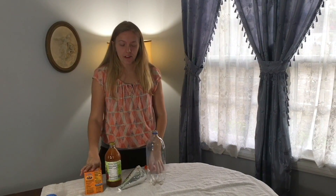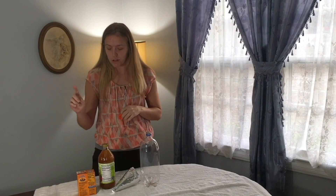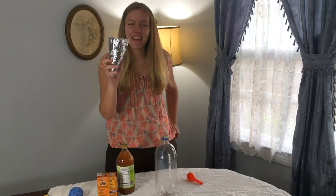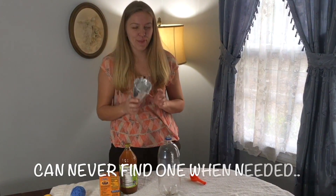In today's life hack, you are supposed to be able to blow up balloons and let them float using baking soda and vinegar. And guess what I did? I used another life hack to make a funnel out of aluminum foil.